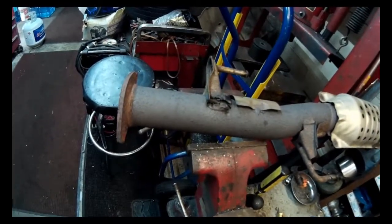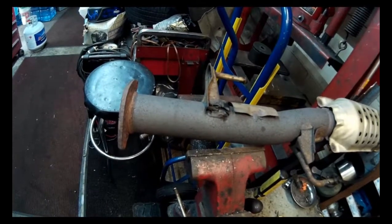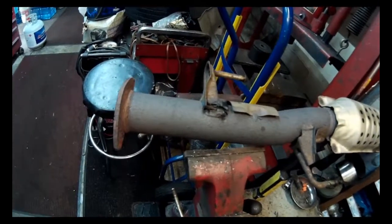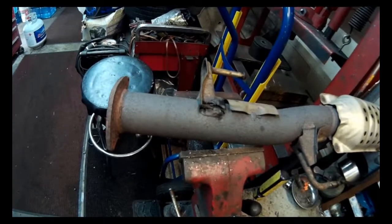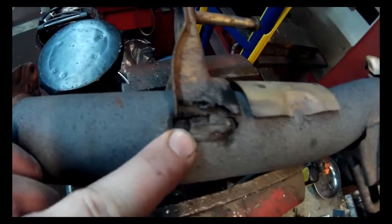Today I have a 2002 Toyota 4Runner with about 221,000 miles on it, so it's getting kind of rusty and crusty. The owner had an exhaust leak and it wouldn't pass inspection because where this mount is welded to the cat pipe, it's broken.